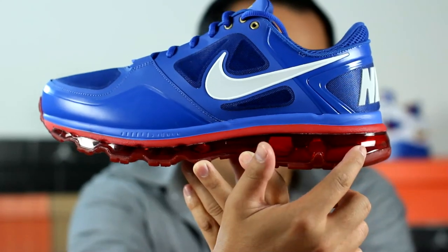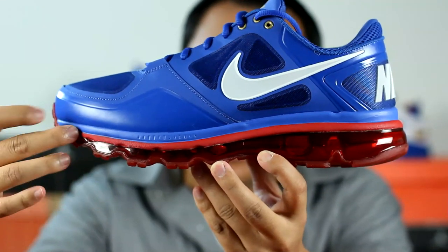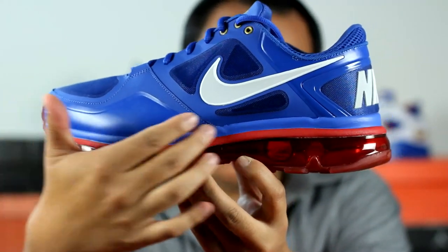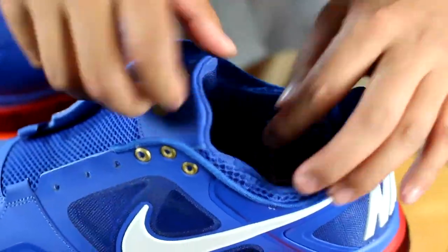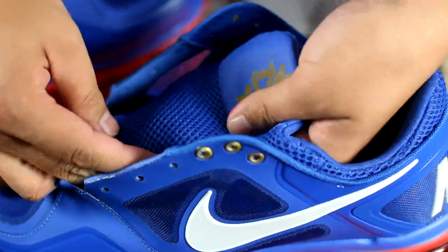First off, you have a full-length Air Max unit, and then right above it you have a red and blue Cushlon midsole. You also have a one-piece bootie liner with breathable mesh.